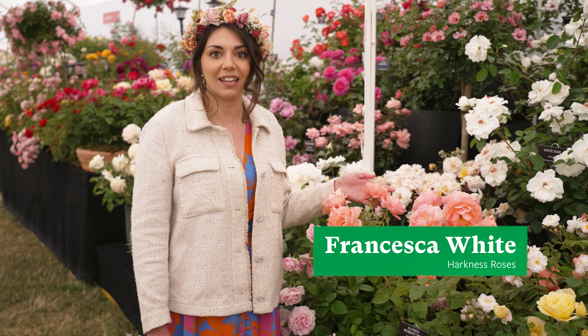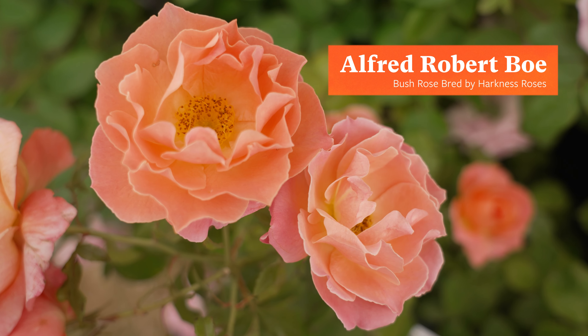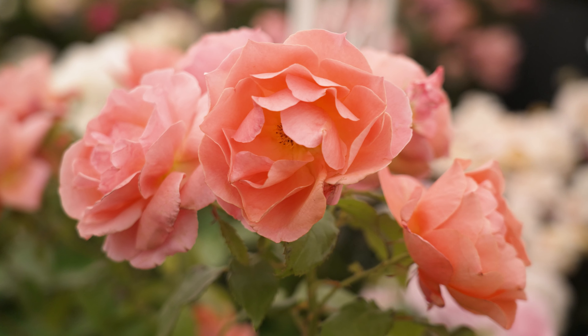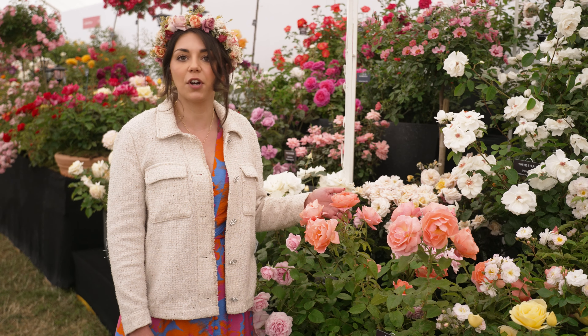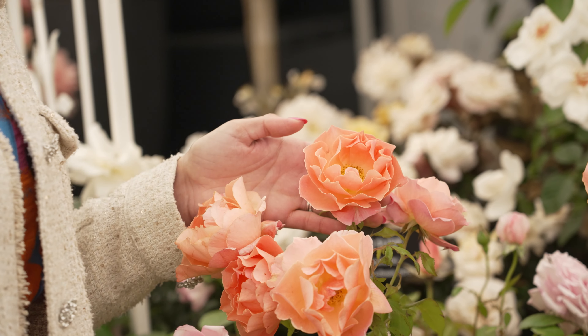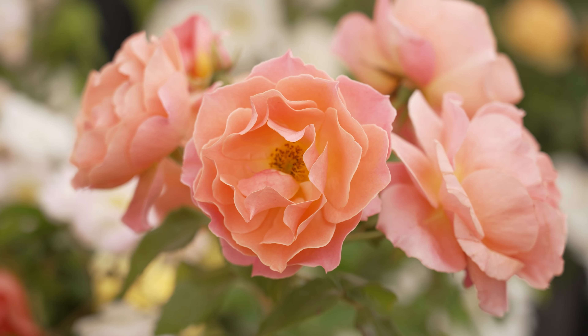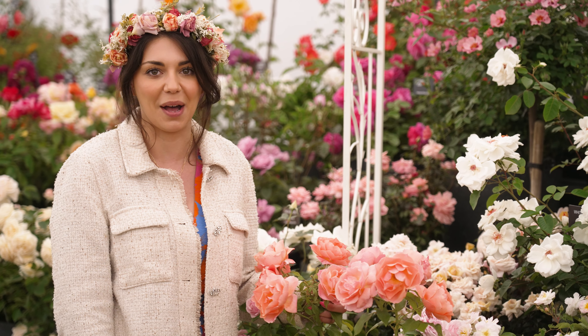This rose just here is our newest Harkness Roses launch. It's called the Alfred Robert Boe Rose and it's named for Alfie Boe's father, who sadly died of a brain tumour when he was very young. As you can see, it's a beautiful apricot colour, but outside it will go from apricot to pink. It also has a really sweet fruity fragrance, which is a great addition.